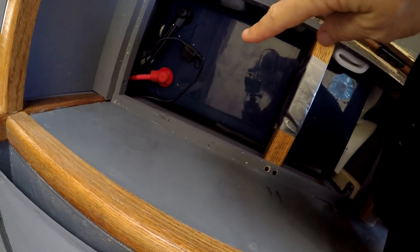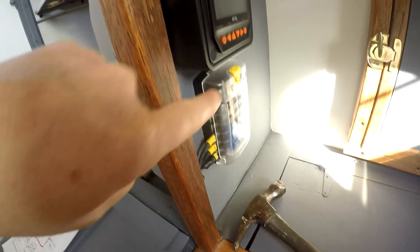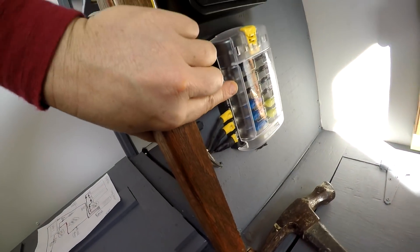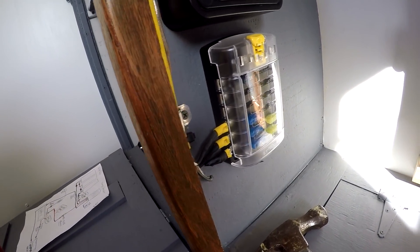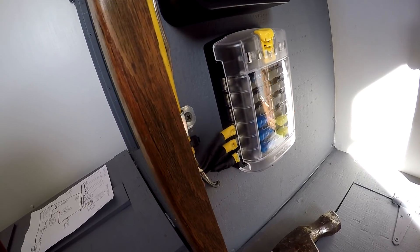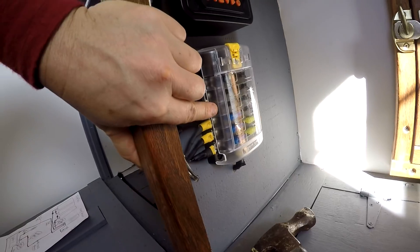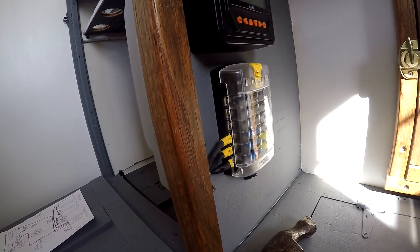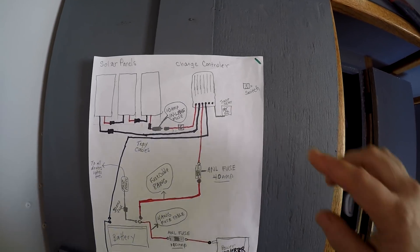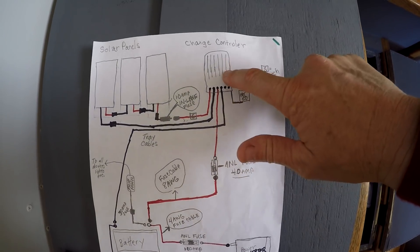Here's the battery, here's that 30-amp fuse, and then it runs up and behind here — where you can't see — to this fuse panel. Just like in your house you have a fuse box, that's basically what this device is for the camper. From the fuse box, the wires go out into the camper to the various lights, fans, and so on.